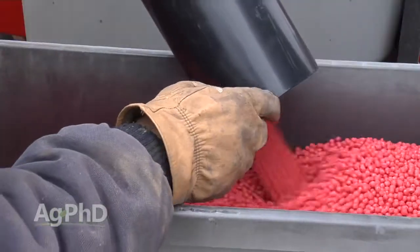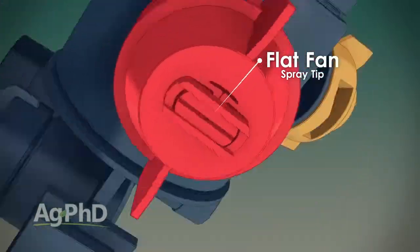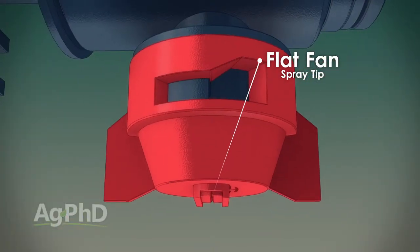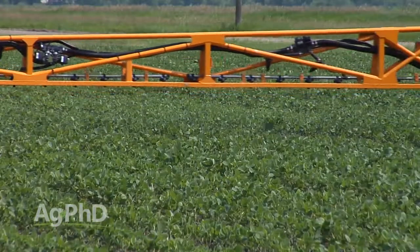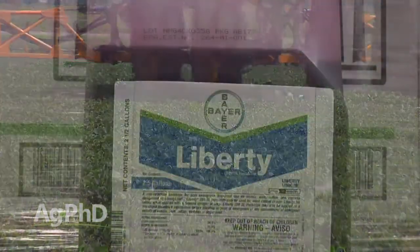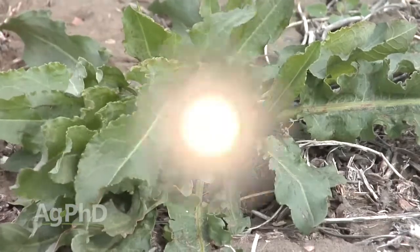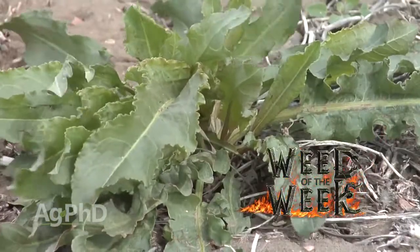Just make sure you pick a great yielding variety regardless of what the trait package is. And if you are going to spray Liberty, make sure you're switching to flat fan nozzles and using a little more water and better spray pressure to get great spray coverage and make your Liberty work the best possible. Liberty's good on quite a few weeds, but unfortunately it's not the best choice for our Weed of the Week — we'll share what is coming up later in the show.